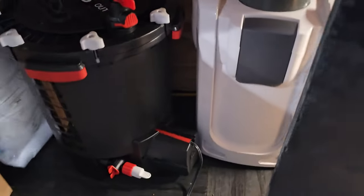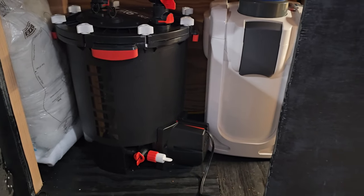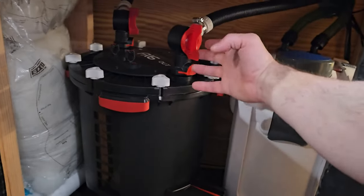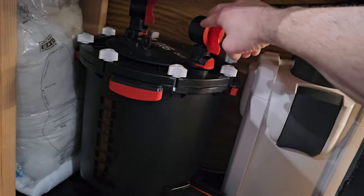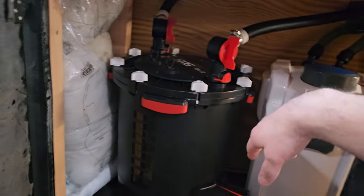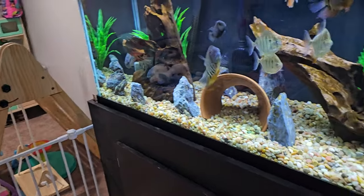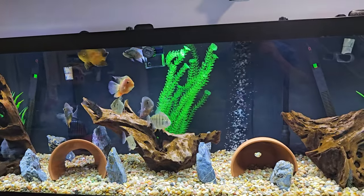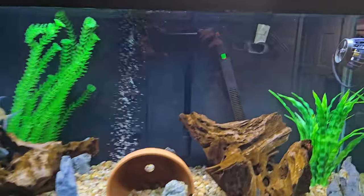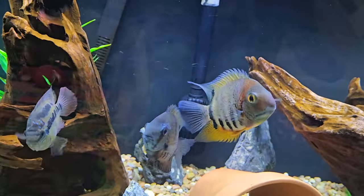Something I recommend and am going to do soon is put a tub underneath there. I saw another YouTuber doing that because I actually had a leak in my FX6 valve. I did a filter cleaning and when turning everything back on, water was leaking out — it went onto my rug, it was a whole mess. Now I have a water sensor in there, but I'm still going to put that tub so if it ever leaks it catches it right away. The FX6 outlet is there, inlet in the back, and the SunSun's outlet is right there.